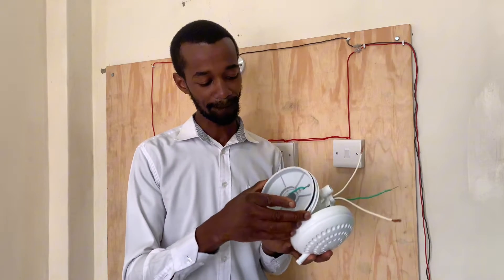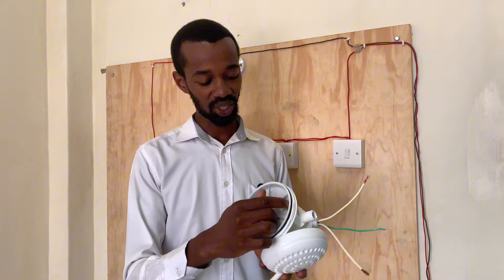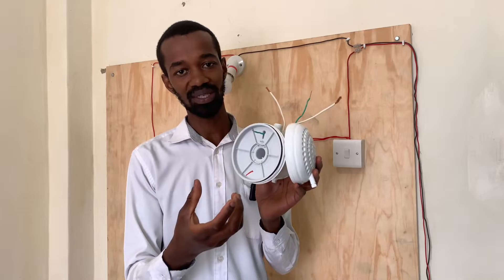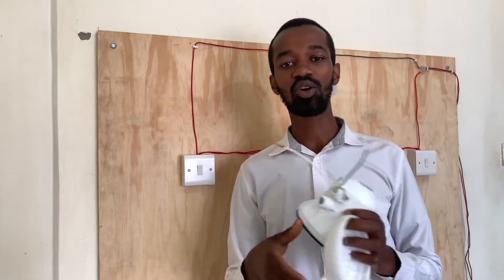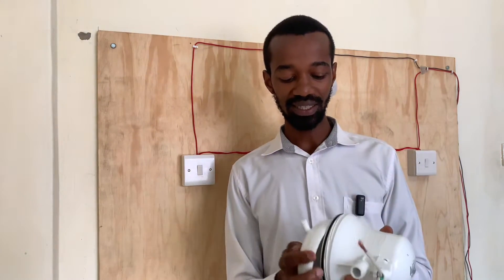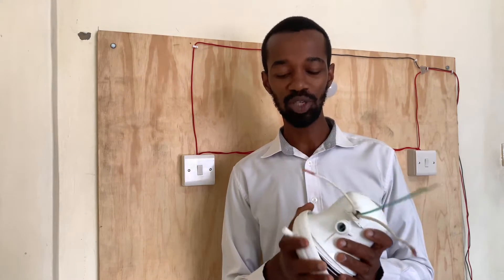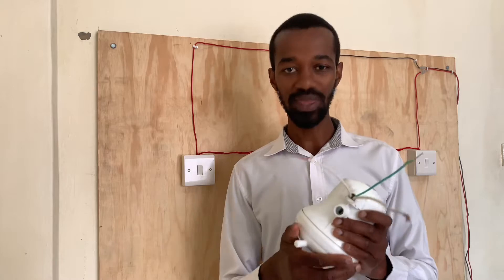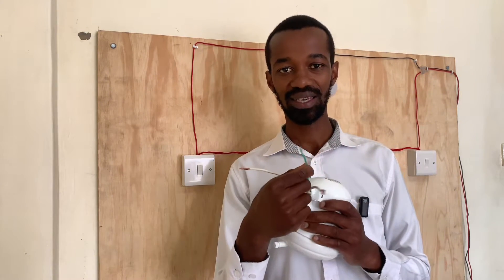This earth connection will also be in contact with the water flowing out of this instant shower head. The earth connection is sufficient at the point where the water is coming in contact with the earthing system.